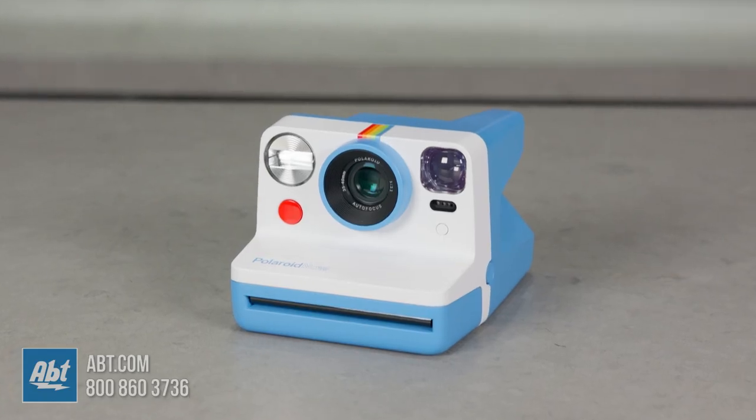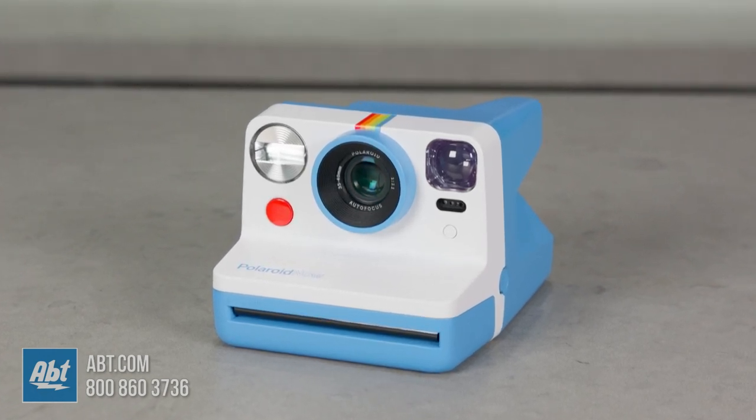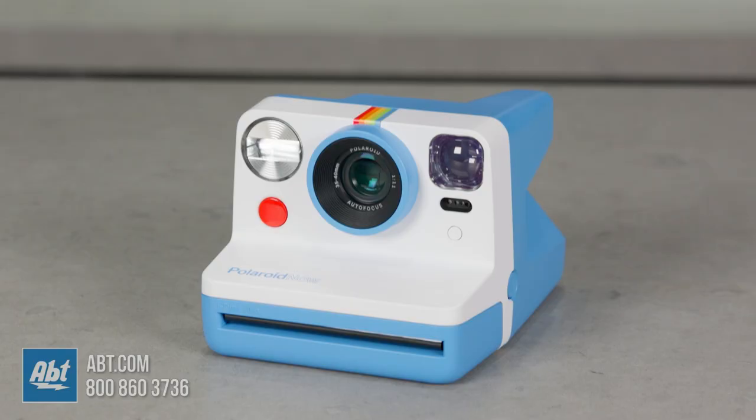Are you a professional photographer? An amateur? Someone who just likes to have a nice picture to commemorate an eventful day? You're in luck. The Polaroid Now is a point-and-shoot camera that's perfect for anyone who's looking to take photos but doesn't want to worry so much about the settings. Hi, I'm Caitlin and in this video I'm going to tell you about this instant film camera that's perfect for beginners, professionals, and everyone in between.